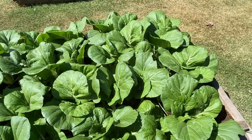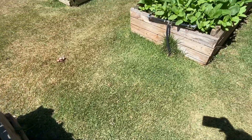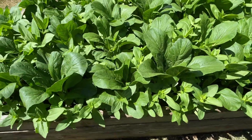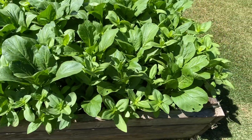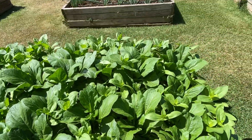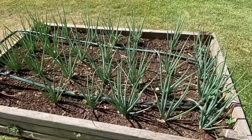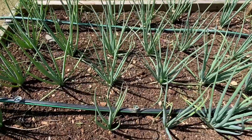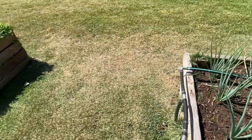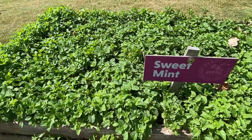Aloha folks, today I'm gonna show you one of my favorite mini farms here in Hawaii. I love their flatbed idea — look at those plants, they're healthy and organic. What I love about this is that they also do composting, which is really healthy for the plants. These are the spring onions, very organic, and this is the sweet mint.